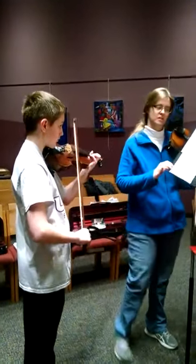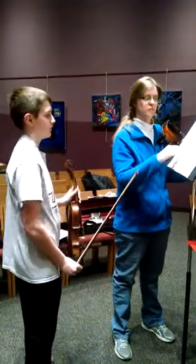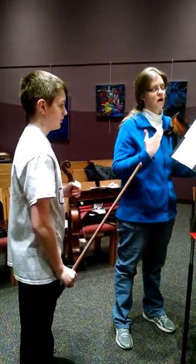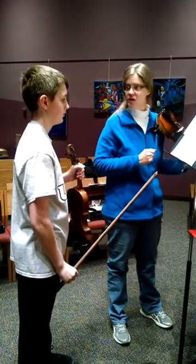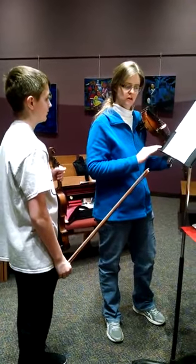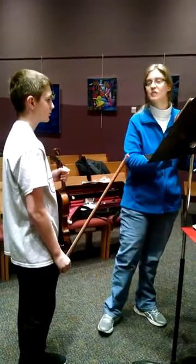Good. I think this movement is very much about different characters, so if we could emphasize that through bow usage that would be great. That's what I would work on for next week.